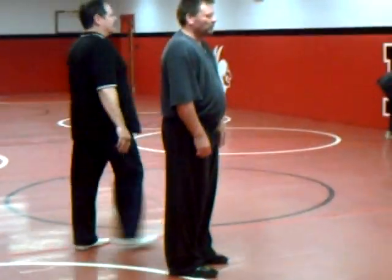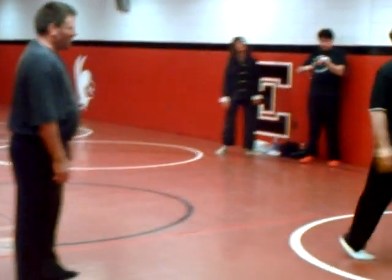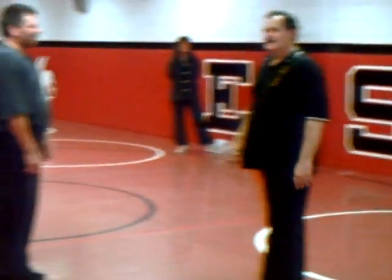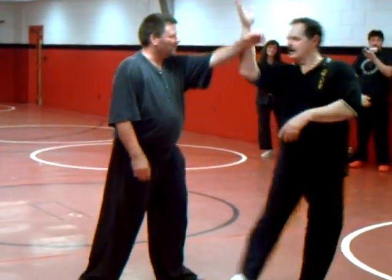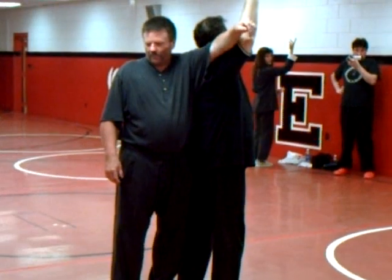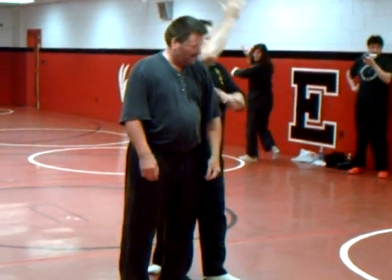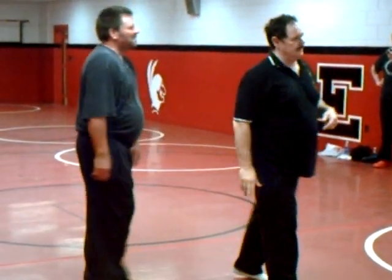I've been criticized by certain people who say I do a lot of these turns and turn my back on people when I'm doing them. And I go, yeah, that's true, I do. But the fact is that when I'm going here, I'm leading him up, and I'm already right next to him. I've got this with an elbow, I've got this strike here, and I've got all these strikes as I turn around as I spin.